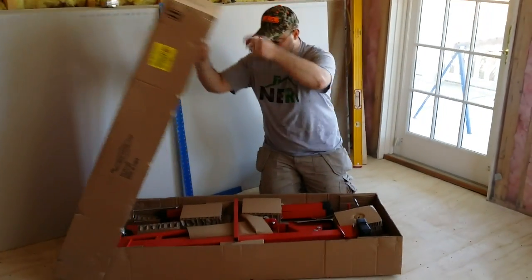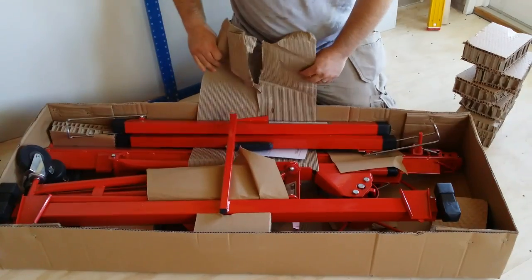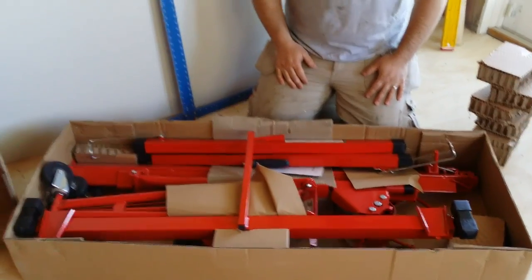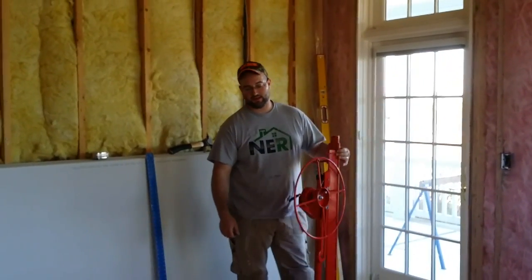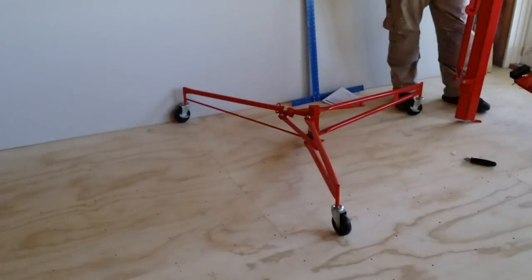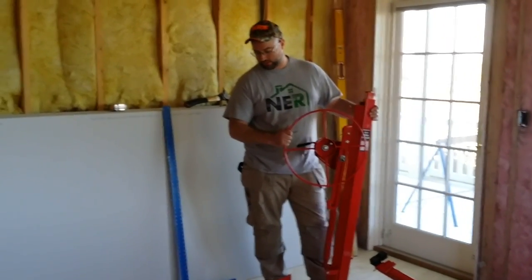Let me slide the cover off real quick and we'll see what's in the box, then in just a second we'll put this thing together. It's pretty well packaged up — doesn't seem to be any damage from shipping. It's pretty pre-assembled actually; the pieces break down fairly easily. You've got the tripod unit, the central mast, the work support, and also that little handle. That's the only thing you really have to assemble. Fairly straightforward how this thing goes together.